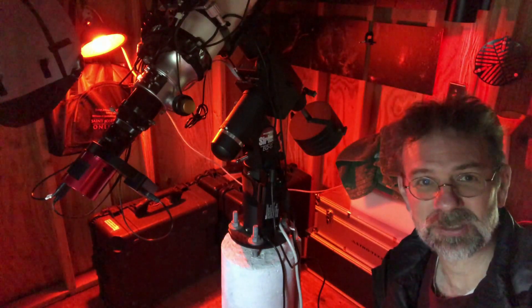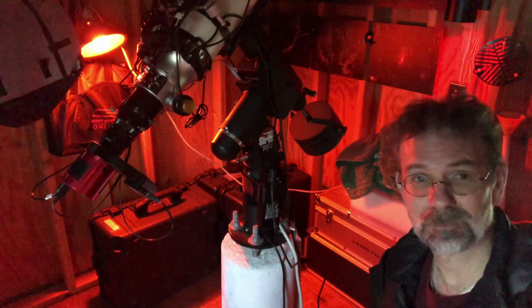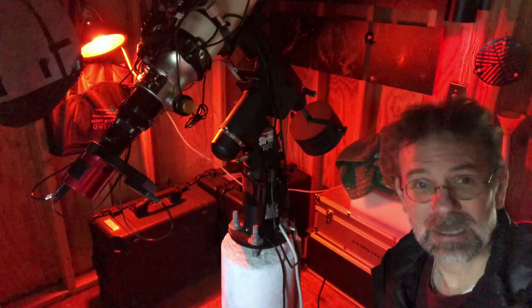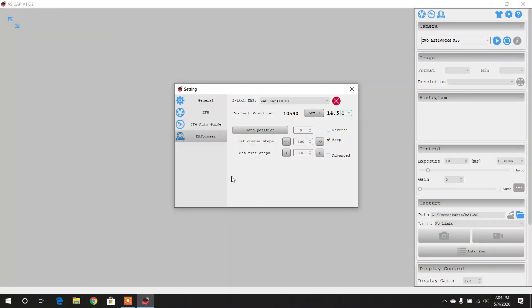I already did this measurement and it came out to around a hundred steps or so. It's funny — I looked at ASI's manual and their description said around 35, but as long as I know what it is, I can live with it. Now I've got the ASI capture program open and I'll demonstrate.